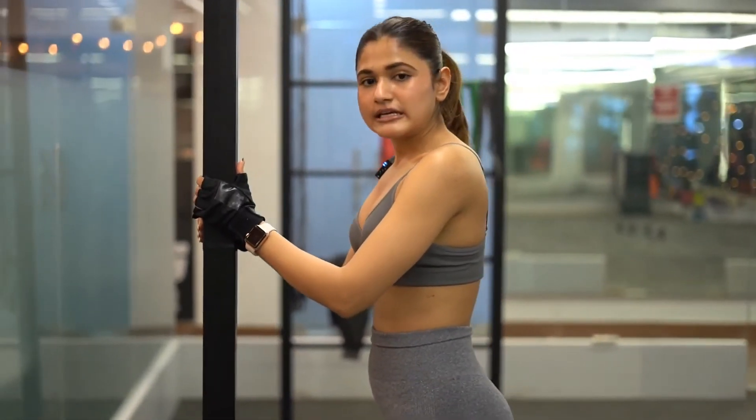Let's do the last exercise: calf raises. For this, you have to take some support, like a wall or something, and then lift your heels up.